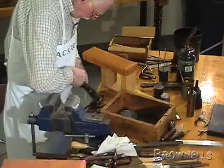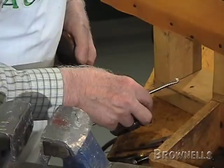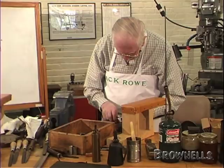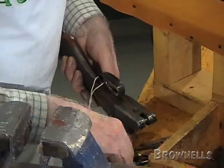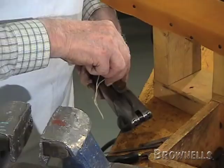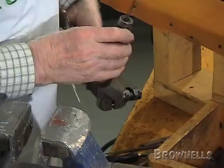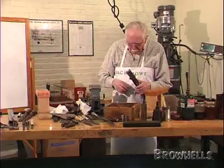And finally, the cover plate. Hold it — okay, there it is. Together, and we'll just put the forend back together and we're home and dry.